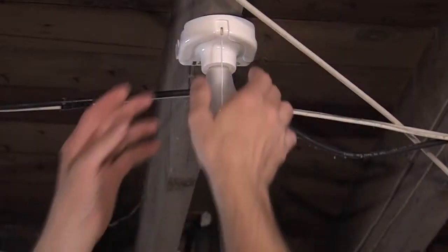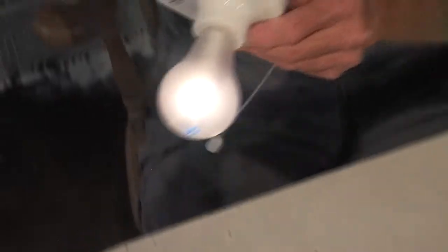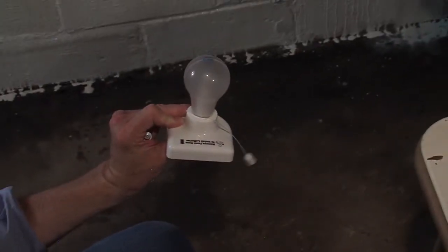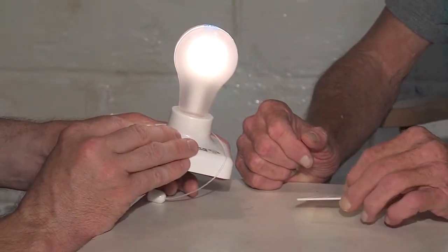Another feature of the Insta-Bulb is that you can remove it from its base, which allows you to take it anywhere. So Cody turned the Insta-Bulb back on and dropped it on the concrete floor. The light went out, the batteries popped out of the base, but on closer inspection the bulb appeared to be intact. We retrieved the batteries and the cover that popped off, put the batteries back in, and the light came back on.